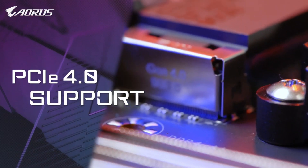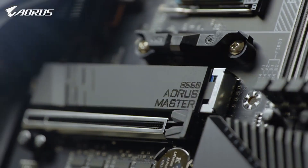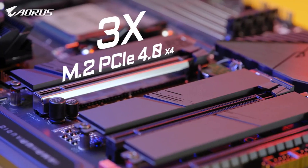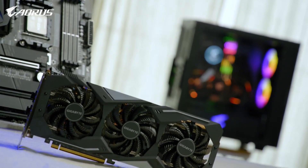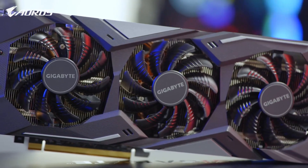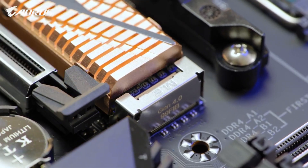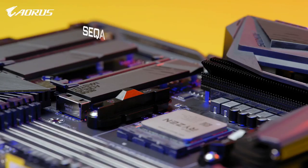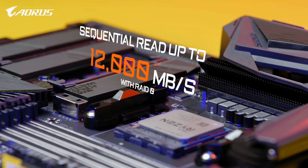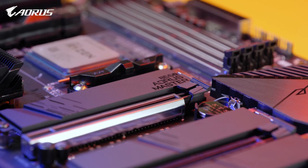Complete PCIe Gen 4 support is another highlight on the ORS B550 Master. It has one PCIe Gen 4 x16 slot and three M.2 slots supporting PCIe Gen 4 x4. This means it can fully support PCIe Gen 4 graphics cards, as well as PCIe Gen 4 SSDs such as the ORS NVMe Gen 4 SSD with capacity up to 6TB and sequential read speeds up to 12,000 MB/s with RAID 0. You can fully enjoy premium gaming from PCIe Gen 4 graphics and lightning-fast data access from PCIe Gen 4 SSDs.